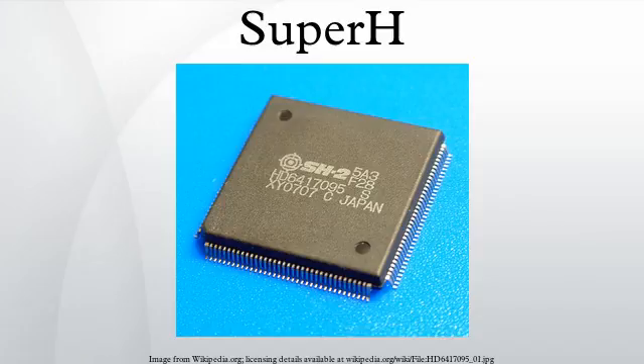SuperH is a 32-bit reduced instruction set computing instruction set architecture developed by Hitachi and currently produced by Renesas. It is implemented by microcontrollers and microprocessors for embedded systems. As of 2015, many of the original patents for the SuperH architecture are expiring, and the SH2 CPU has been re-implemented as open-source hardware under the name J2.